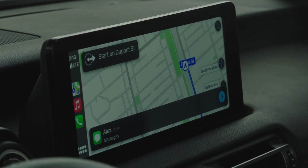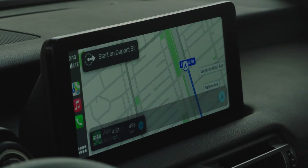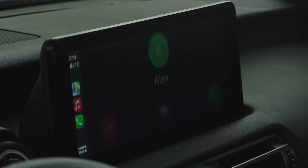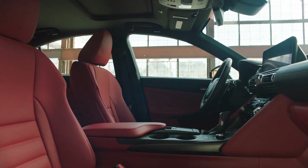Besides the design changes there are structural changes to the handling — it's much improved compared to the last version. I'm driving the all-wheel drive version and it is great on these snow-covered roads. When you put it into Sport S Plus mode it's a lot of fun to drive, especially when you're ripping around corners.